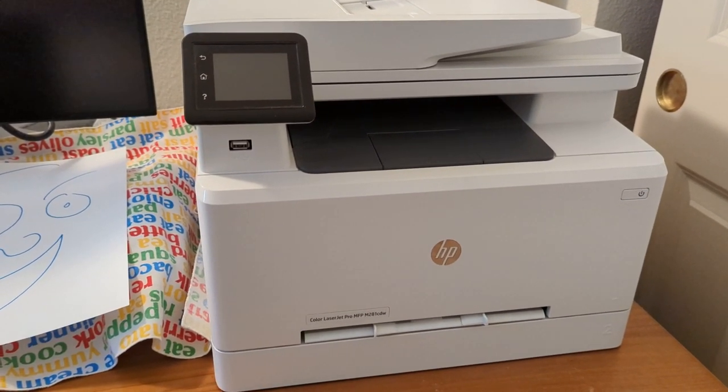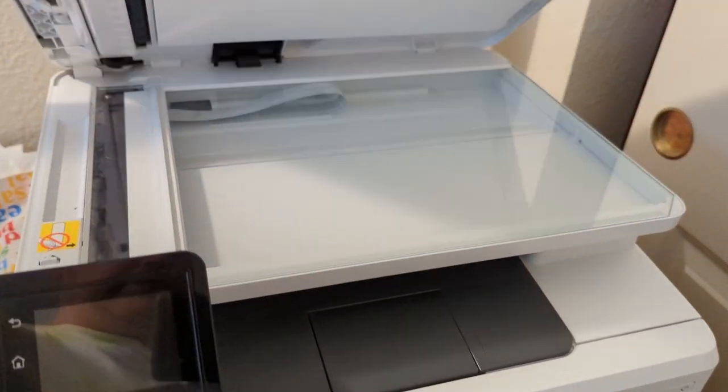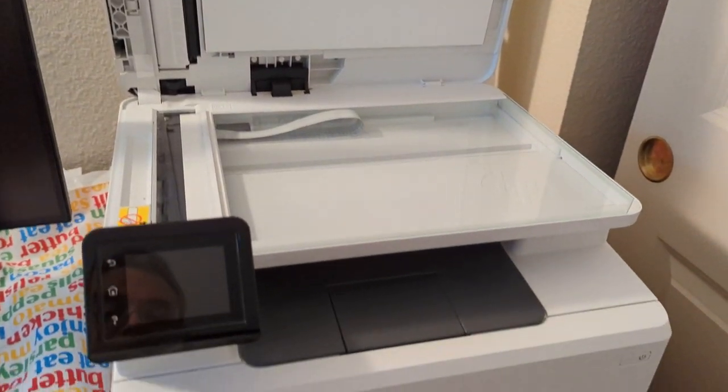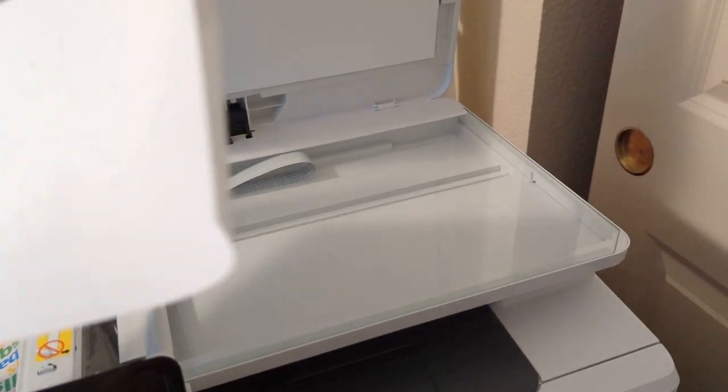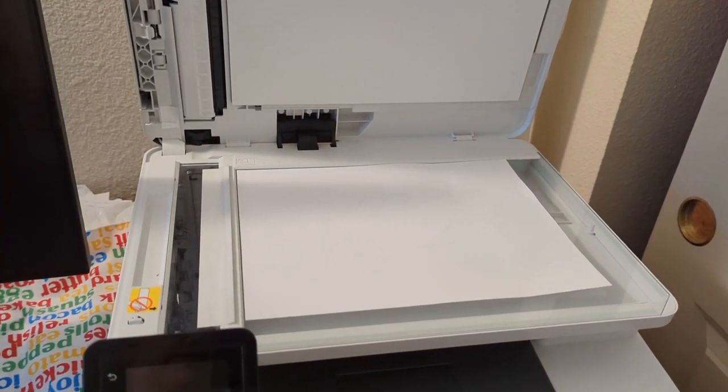Let's make a copy. First step, lift up the lid. Place the item to be copied face down. Snuggle the top left corner.